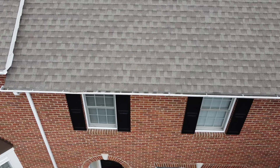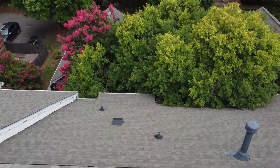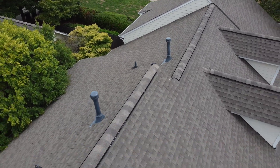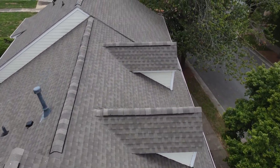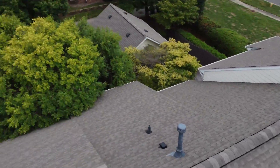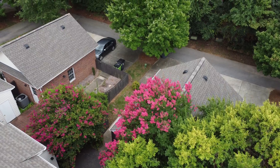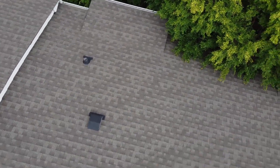I want to look at all of the surfaces of the roof just as I would if I was up there with a ladder, and I can zoom in to any system or component, flashing detail, or penetration through the roof or vent because I'm filming in 4K. I can even take a look at the neighbor's roofs, and we can see that the tree is in contact with this roof.